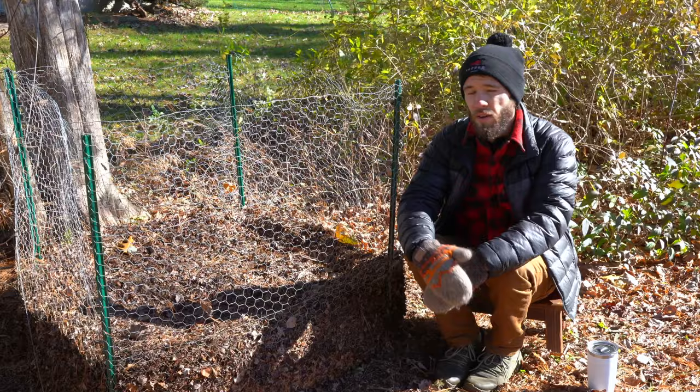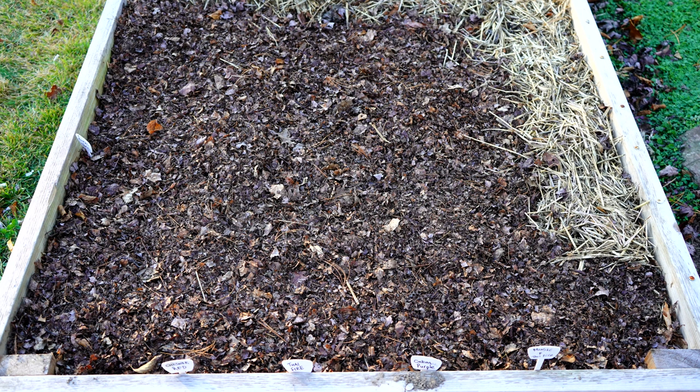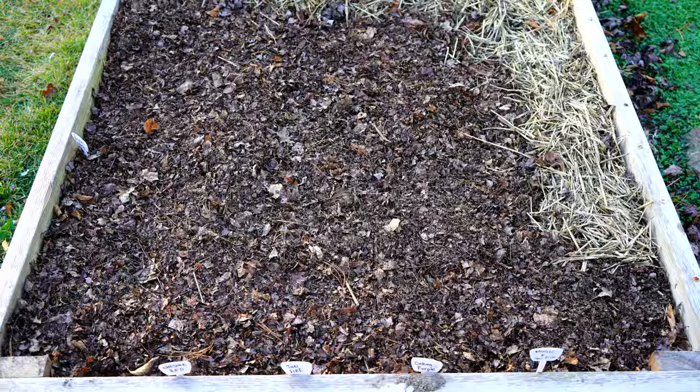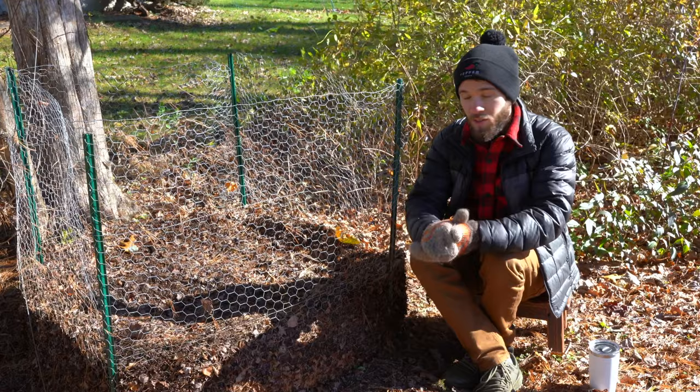The main benefit of any mulch is to suffocate out weeds, insulate the soil from hot and cold temperatures, and help retain moisture. But leaf mulch makes an especially good mulch because it's natural, it allows water to flow through it freely, and it will slowly break down, releasing nutrients into the soil over time.